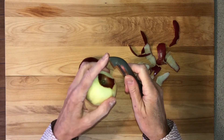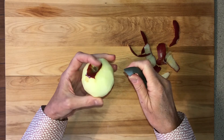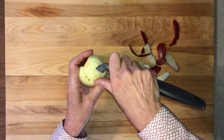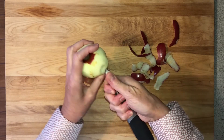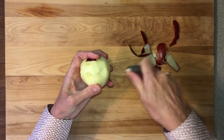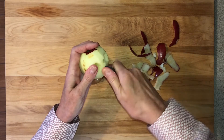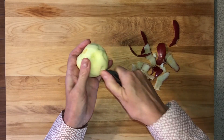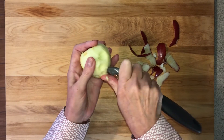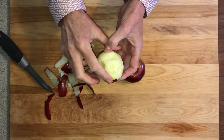Now use the tip of the vegetable peeler to carve a face into the apple that's going to resemble a mummy. Put in two eyes, a little nose, and then a jagged little mouth. So that's the mummy face — two eyes, a nose, and a mouth.